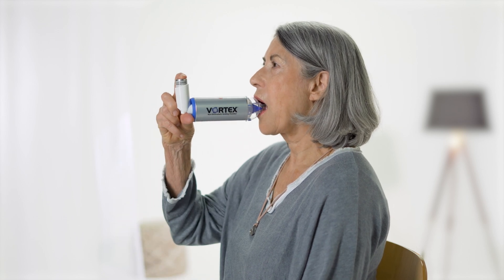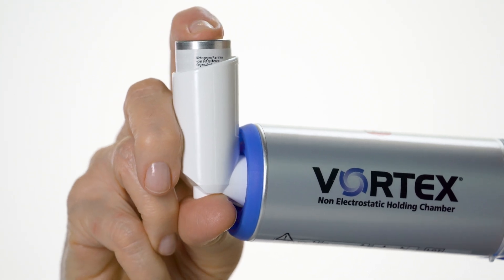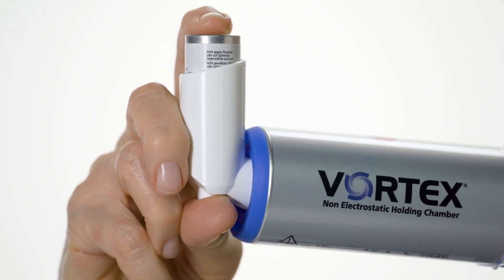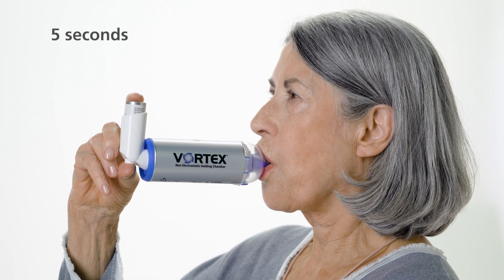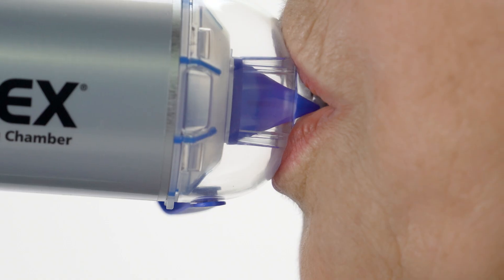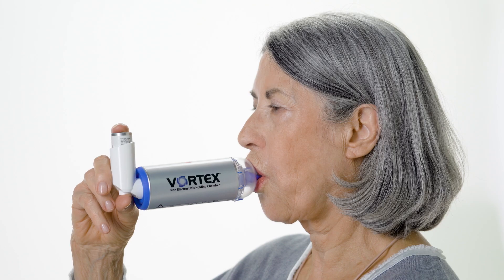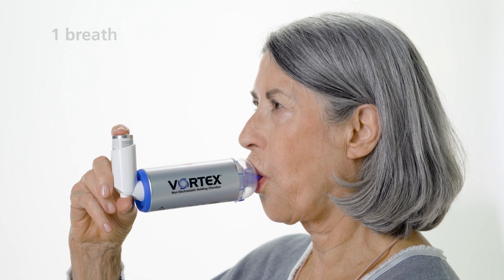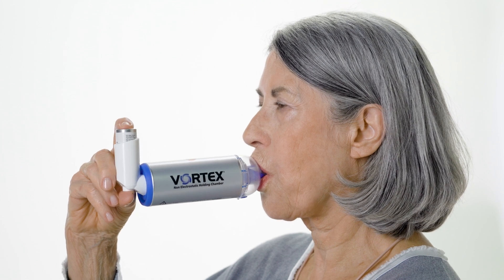Sit up straight in a relaxed position. Hold the mouthpiece between your teeth and enclose it with your lips. While breathing in, press down on the metered dose inhaler to release a puff of spray. Hold your breath for about five seconds, or as long as is comfortable. Then breathe out slowly into the mouthpiece. Unless your doctor has advised you otherwise, one breath is enough to inhale the medication from the Vortex.